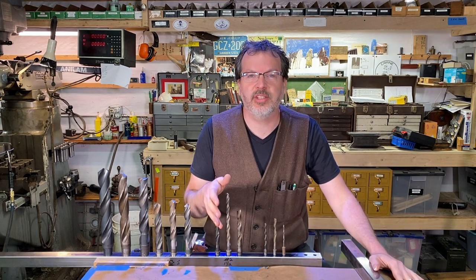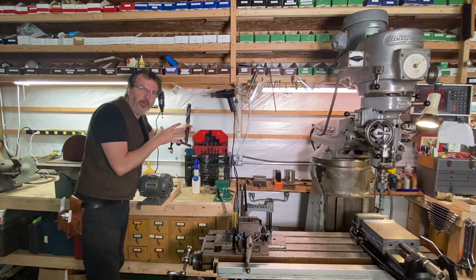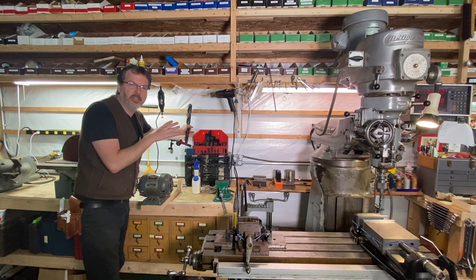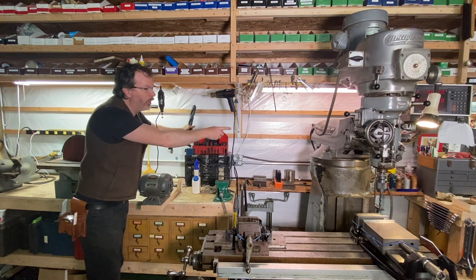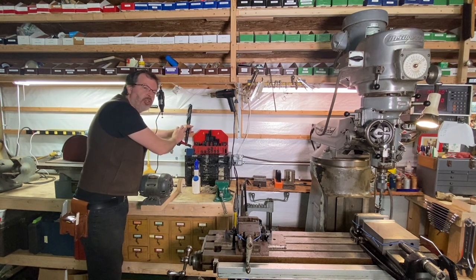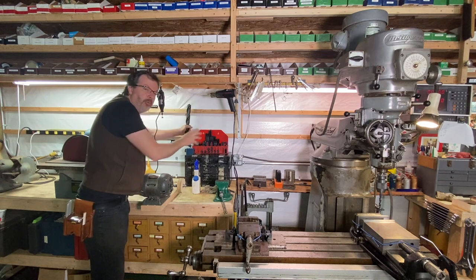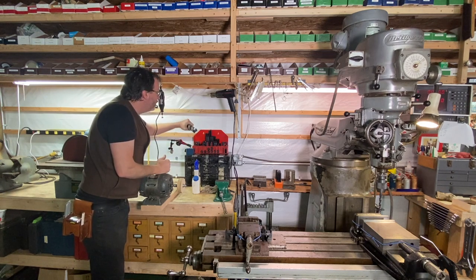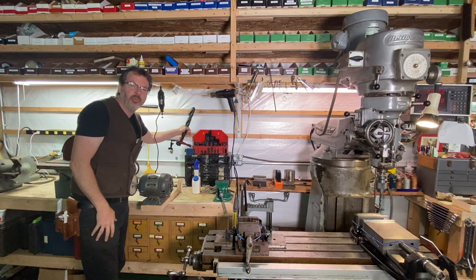All right, there's lots of work to do, so let's dive in. This is where I'm going to install these drill bit racks — along this back wall above the bench and behind the Bridgeport. That inch and a half square tubing is going to attach to a piece of plywood I'm going to put on the wall, and then I'll just be able to drop these drill bits in, neatly organized and easily accessible.